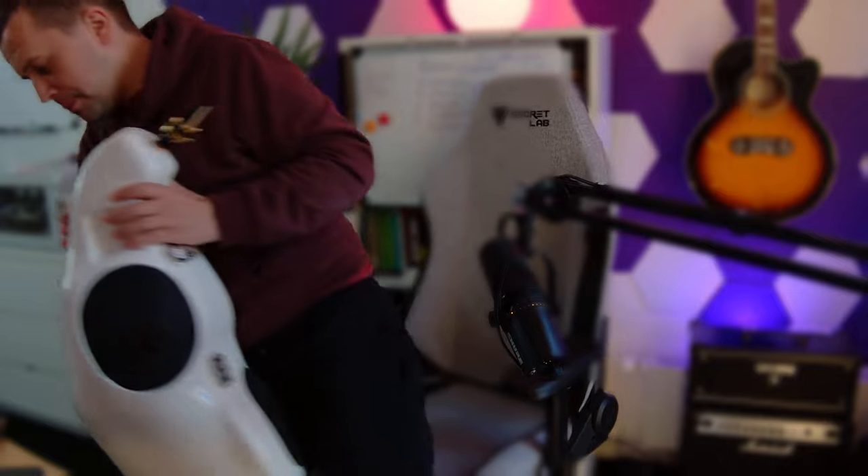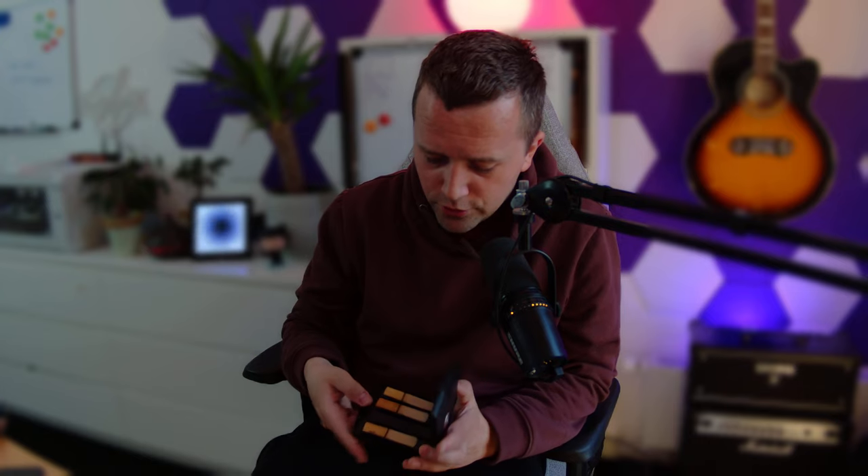Along with the mouthpiece I also got proper reeds and a reed case. Let me show you. I got this reed case from Thomann — it's not cheap but it humidifies your reeds, keeping them in the right condition. The reeds I got are on the more expensive side. I'll share all the links in the description so you can find everything. I genuinely believe it's worth every penny.